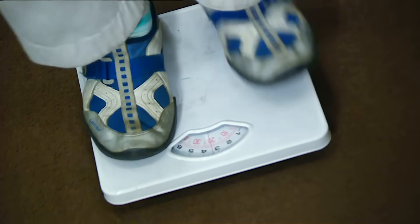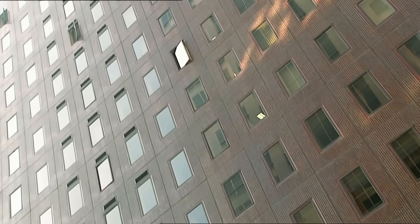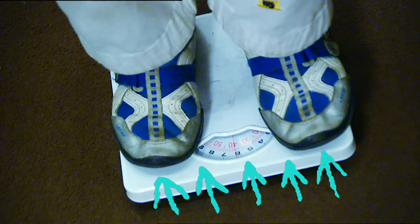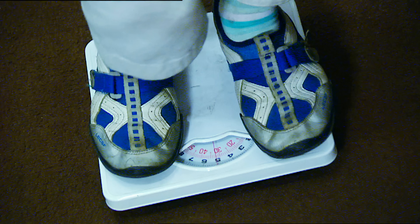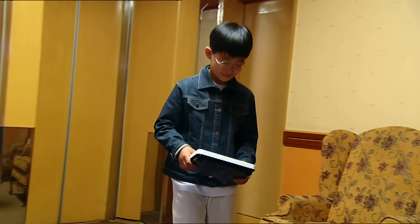John's weight isn't really altering. It just appears to change because of the acceleration of the lift. John seems to weigh more when the lift is going up because the fast upward motion forces the scales harder against his feet. On the other hand, John seems lighter as the lift accelerates downwards because the scales move away from his feet. Well, that's what I call a weight off my mind.